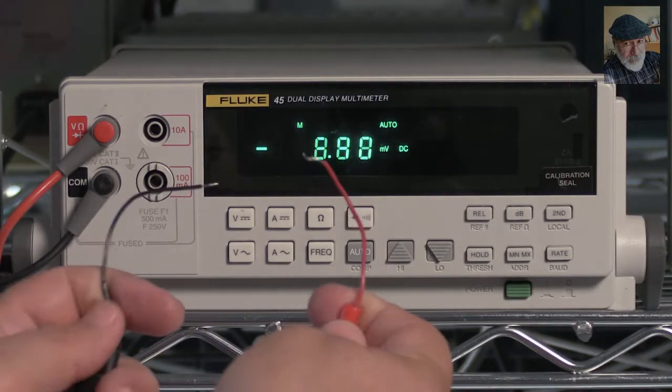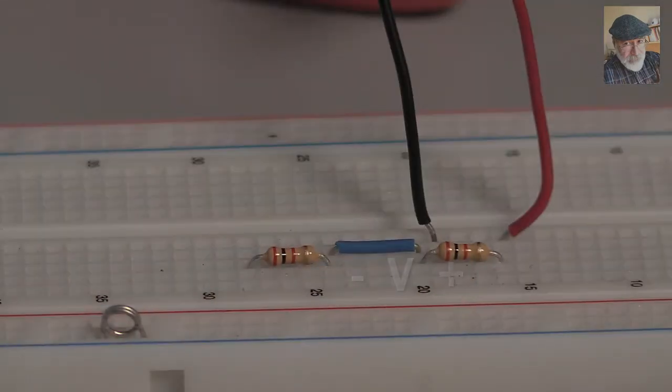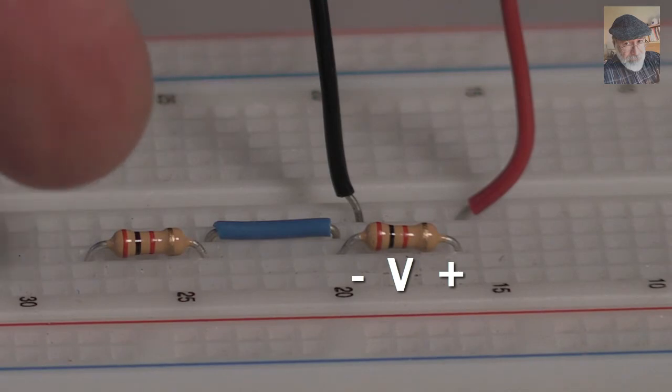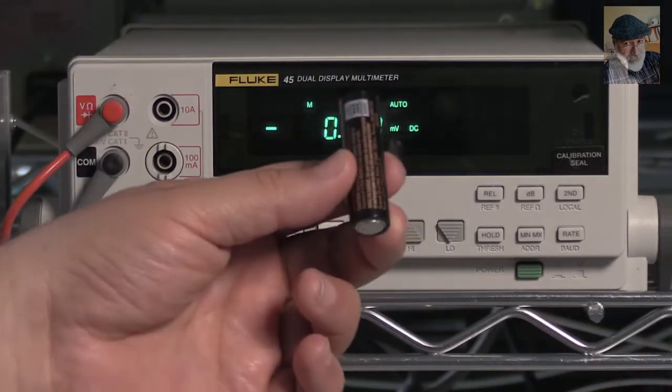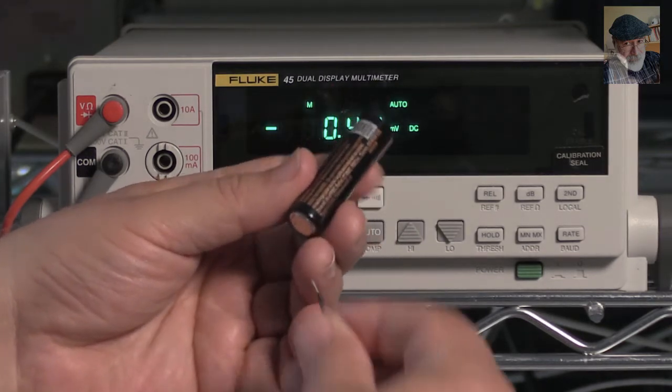Now apply the probes to the two points in the circuit between which you want to measure the voltage difference. The instrument will rate how much higher in volts the red probe is than the black probe. Not too hard.